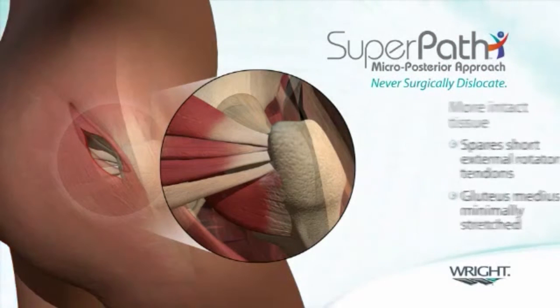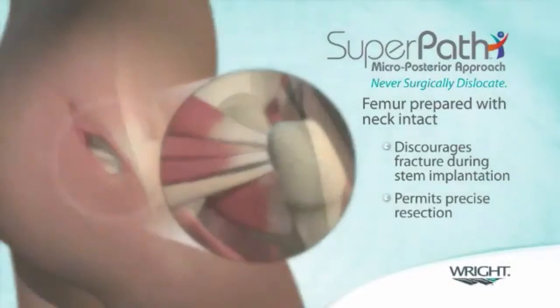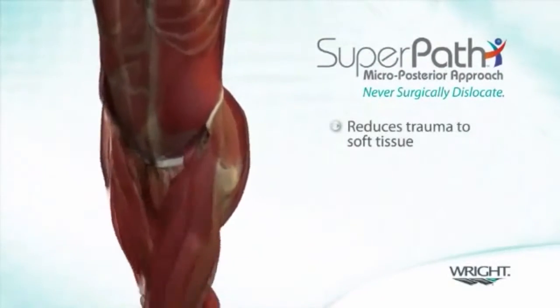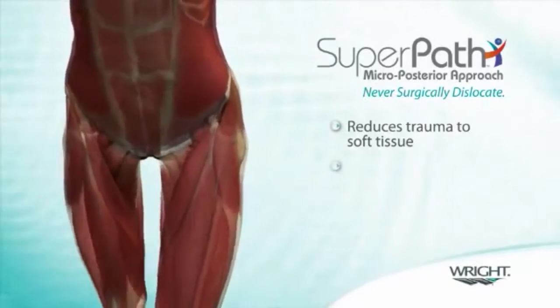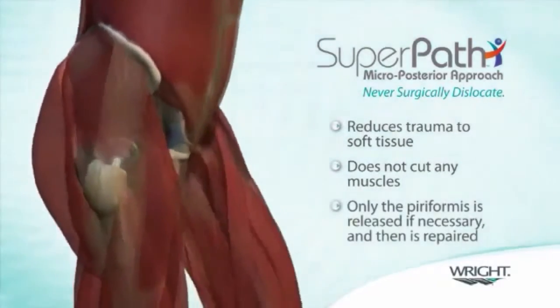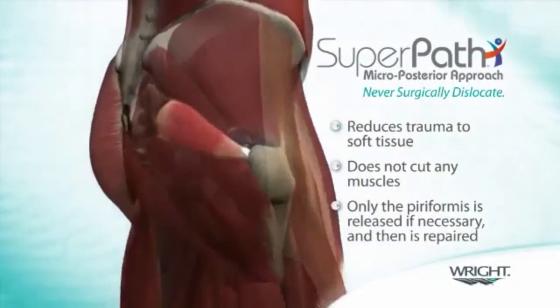In addition, preparation of the femur with the femoral neck intact discourages the chance of fracture associated with non-cemented femoral components and permits precise resection of the neck. The key to any successful tissue sparing approach is the reduction in trauma incurred by the soft tissue structures around the hip. The SuperPath hip technique offers a tissue sparing approach that does not require the resection of any muscles and releases the piriformis tendon only when patient anatomy demands, which is repaired at the end of the procedure.